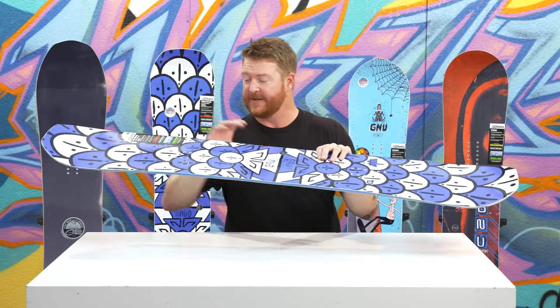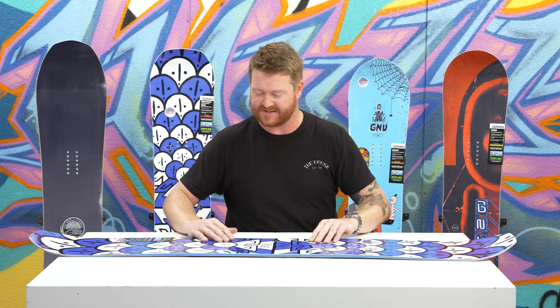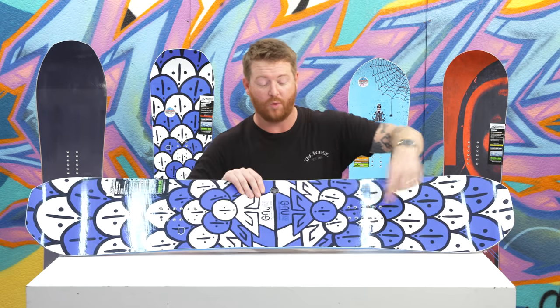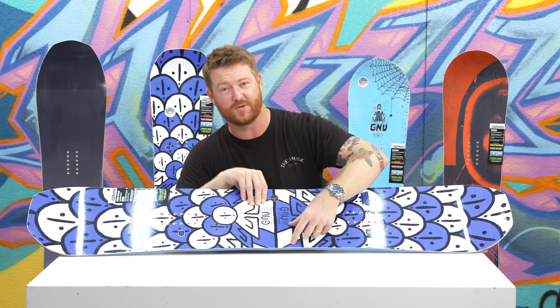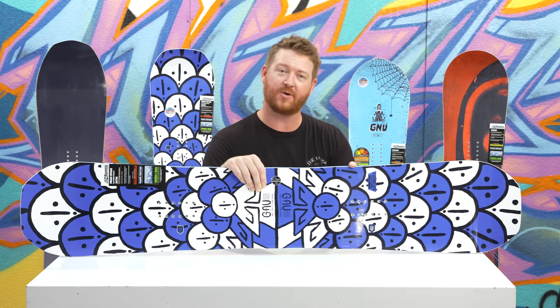It's a true twin board really. So no matter which way you ride it, it's going to feel the exact same. The stance is centered, the side cut radiuses are centered and so is the profile shape. But this deck is actually asymmetrical — there's one heel side edge and one toe side edge. There's a wood core with lighter weight and more pliable woods in the heel area, and there's a smaller heel side radius than on the toe side edge.